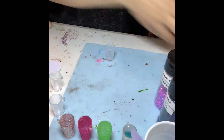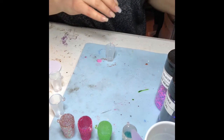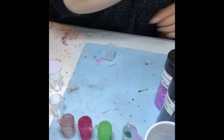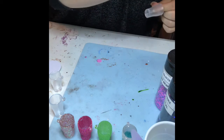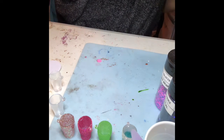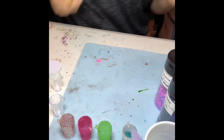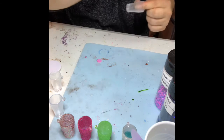Everything I do is going to be on top of a silicone mat — mine is a little dirty, it's got its usage. That's also on our website at kncglitters.com. I'm just going to take our store sticks — these are also silicone. Store sticks are perfect; you can wipe them off with a baby wipe and reuse them.